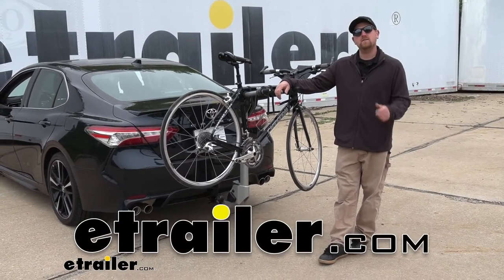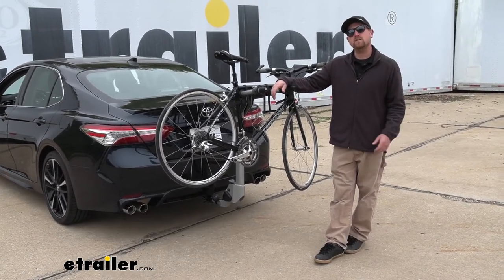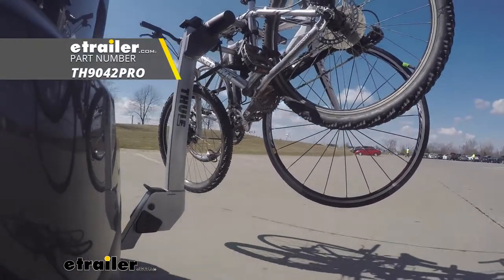Hey everybody, Ryan here at E-Trailer. Today on our 2020 Toyota Camry, we're going to be taking a look at the Thule Helium Pro bike rack.